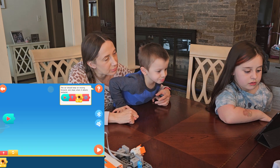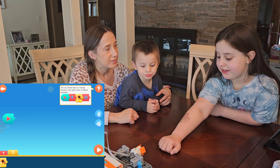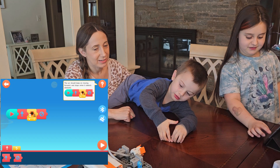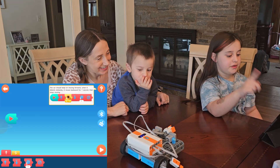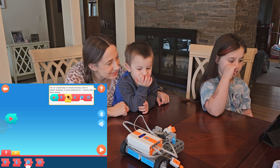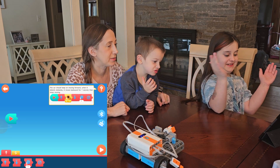The car should keep on moving forward and stops when it detects obstacles. You're going to put your hand here and it's going to stop. Put your hand like this and it's going to stop. It works! The car should keep on moving forward — when it detects obstacles it moves backward for one second then stops.